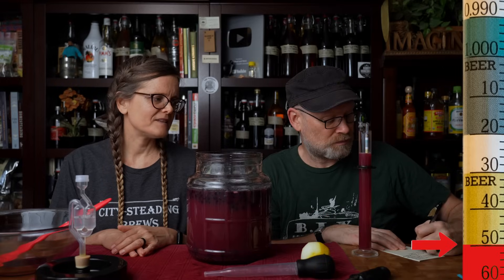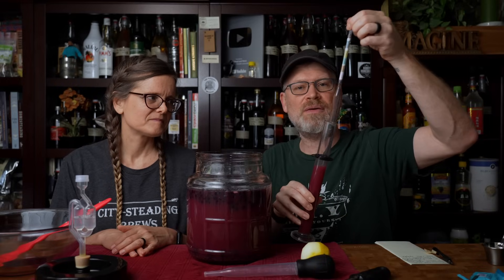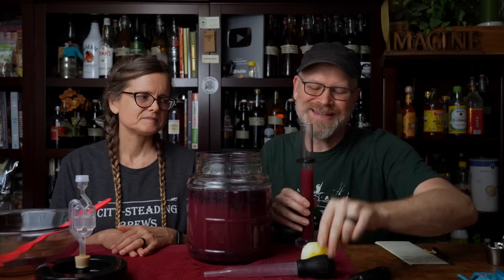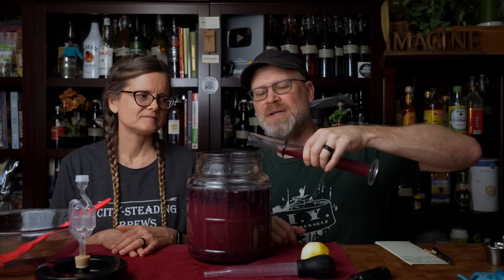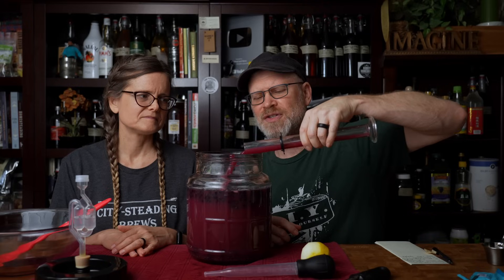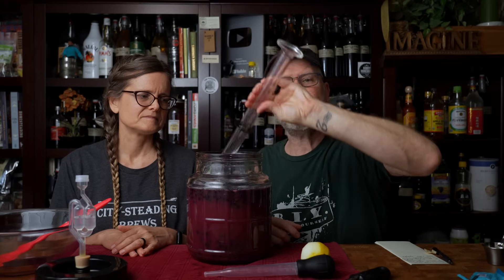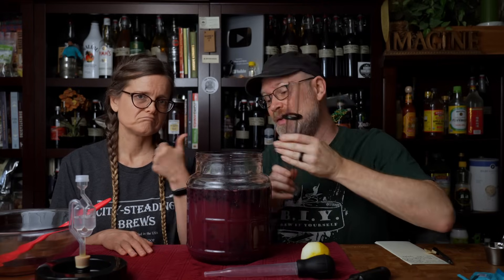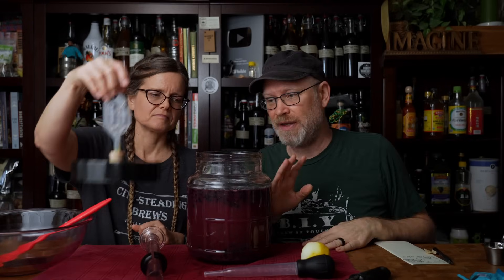1.050. Today's date: 6/21. So with a 1.050, that means this can come to probably around six and a half, six and three quarter percent ABV — perfectly acceptable for a cider, actually on the higher end. With carbonation, it'll end up like 7%. So that's a pretty strong cider, and it should have a really amazing blueberry flavor.